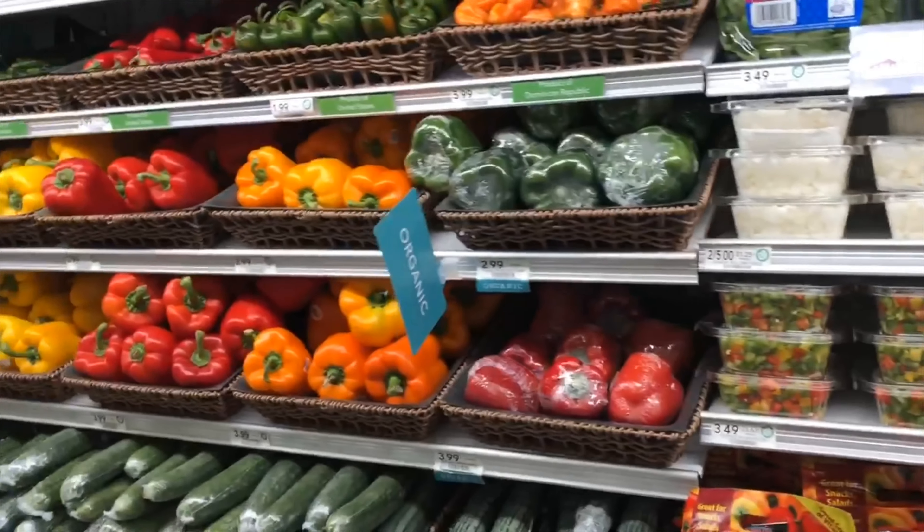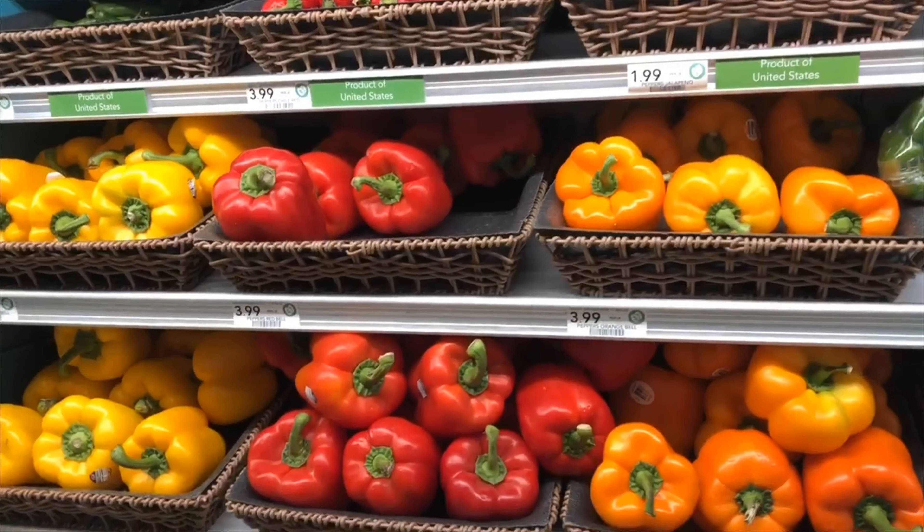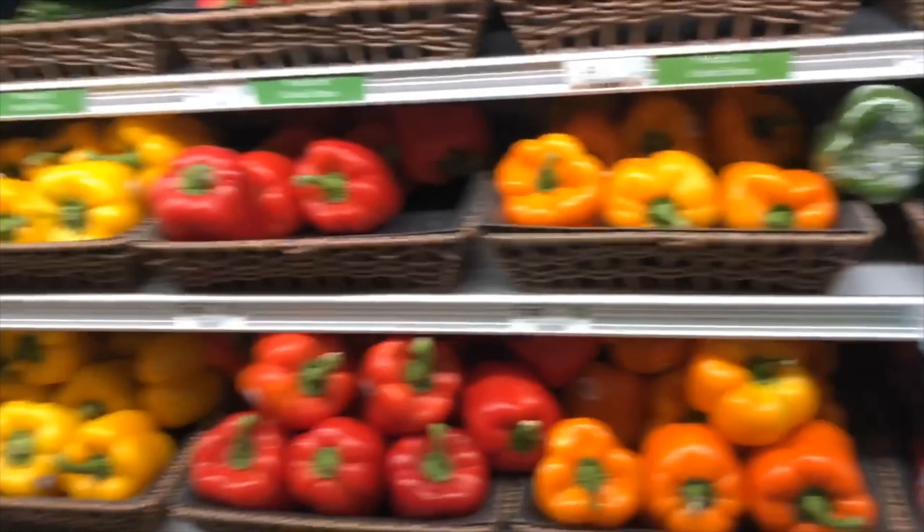Feel free to add the vegetable of your choice. I have beautiful bell peppers — look at all the beautiful colors.